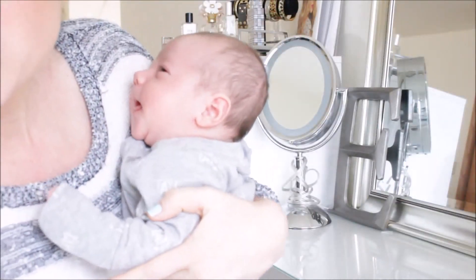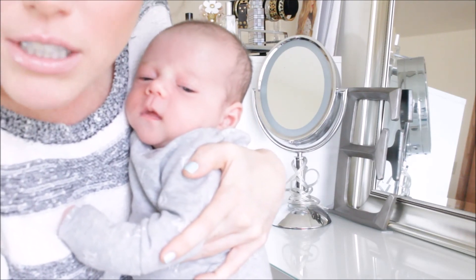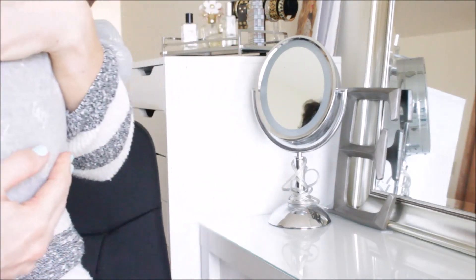That's the Rocks Box I got this month — I hope you guys enjoyed seeing what I got! If you're interested, definitely check out my discount code down below. I hope to do another Rocks Box unboxing next month, so look forward to that. I hope you guys enjoyed this video and I will see you in my next one — bye!